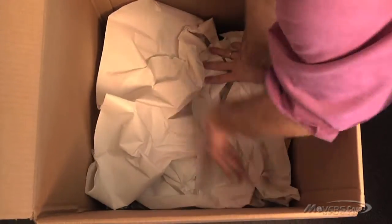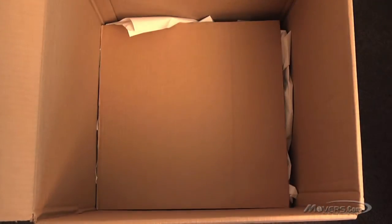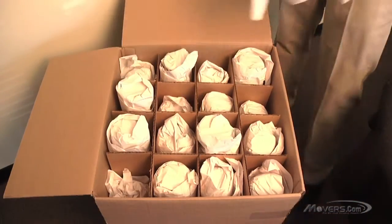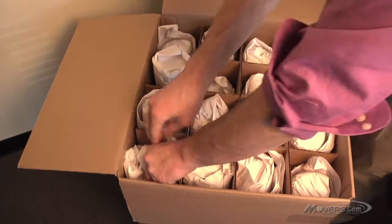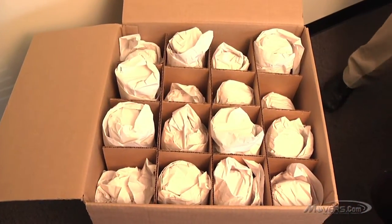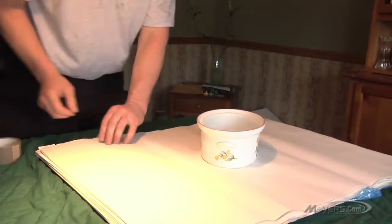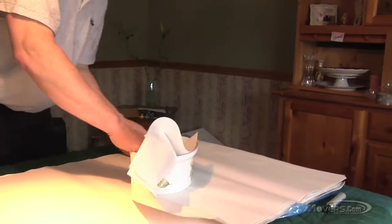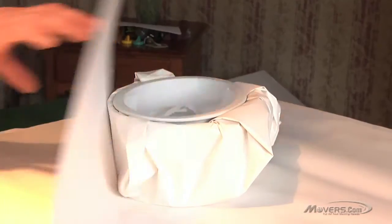Place some sheets of packing paper or a square of cardboard on top of the bottom layer of glassware. Add additional layers of glassware, repeating the same process until the dish carton is filled, reducing the chance it will break while in transit. Remember, only one item in each cell. If you don't have enough glassware for one box, you can include other items like plates and bowls, remembering to put the heaviest items in the bottom of the dish carton.